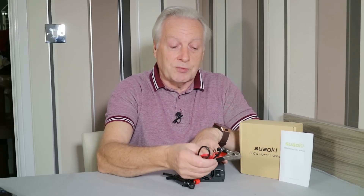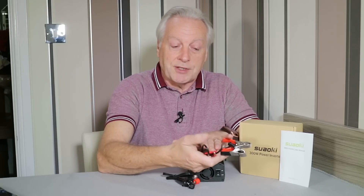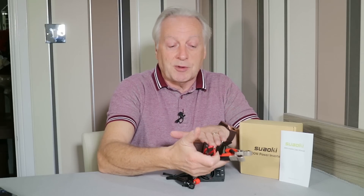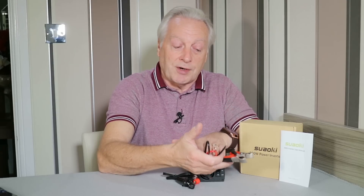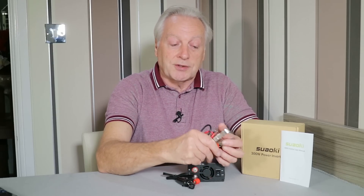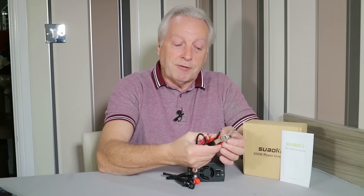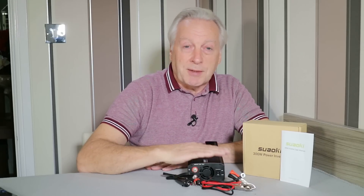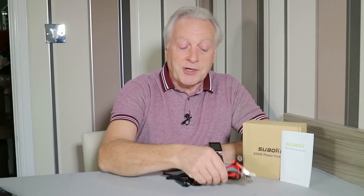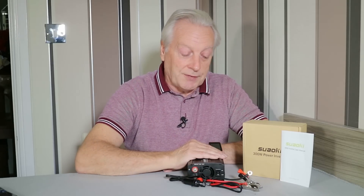In my opinion, the cable supplied with this inverter isn't adequate for 300 watts. You're going to be drawing 28 amps on this cable, and I don't think it's rated for that — probably rated up to about 15 or 18 amps. At 28 amps continuously, this cable is going to get hot, and the connections on the clips are not really rated for that amount of current. So I would say, to be on the safe side, limit yourself to about 150 watts when running on the battery clips or the cigar lighter.